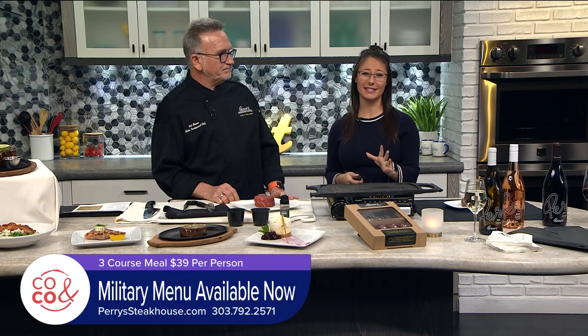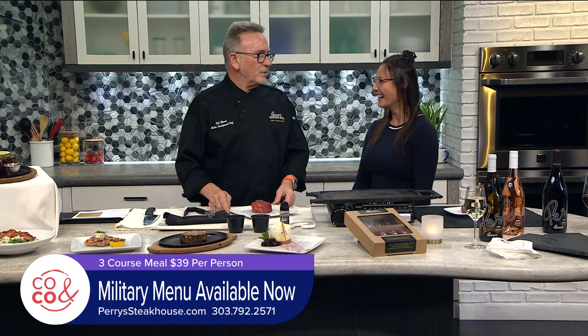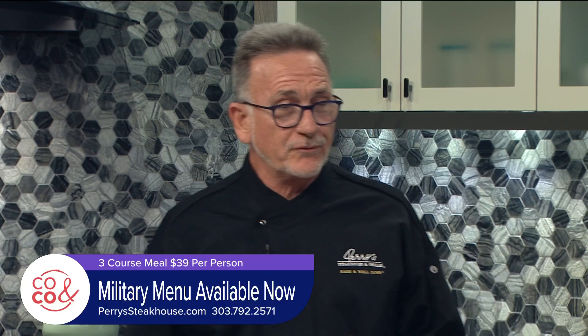We're so glad to have Master Development Chef Rick Moon in here. Rick, my mouth was watering — it smells so good. We really do appreciate the military. Those who are active or retired come into Perry's before 6 o'clock — we open at 4 every day, any day of the week — make a reservation and dine in the restaurant, show a military ID and get a three-course meal for $39. It's really amazing.